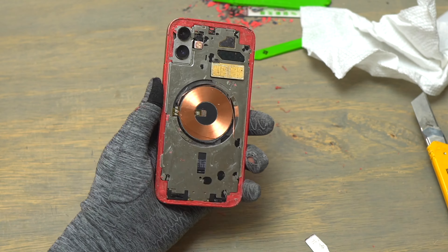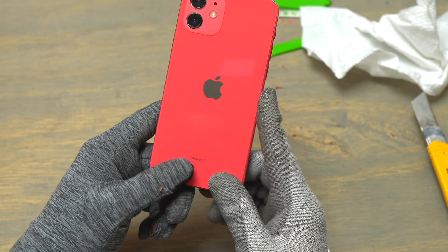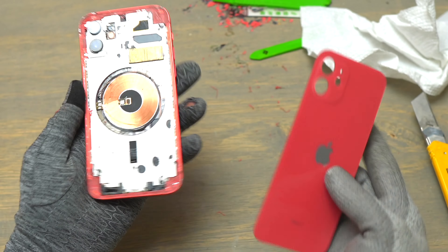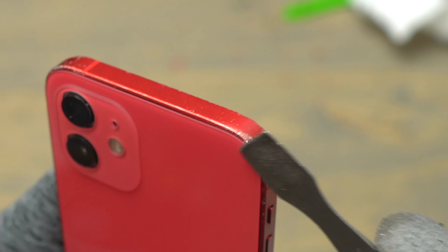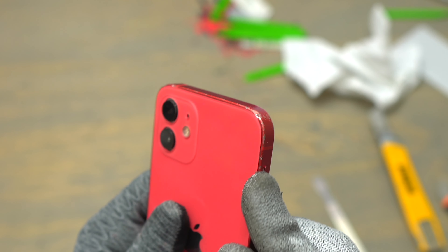But I knew it wouldn't work because the frame was a little bit bent on the upper right of the device. So if you have a frame that is bent — because it is aluminium — you cannot redo it, and you will not be able to do the glass-only replacement on your iPhone.